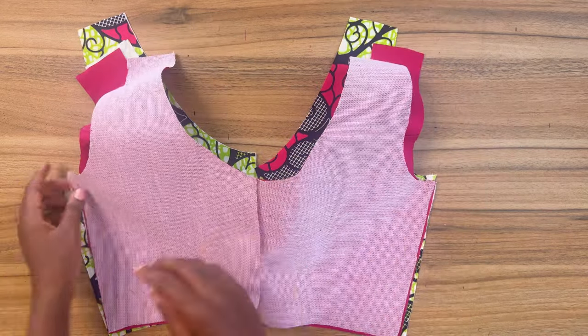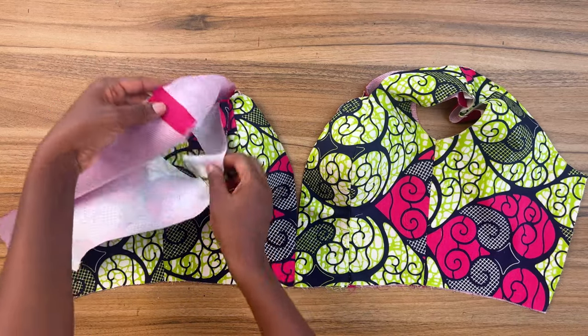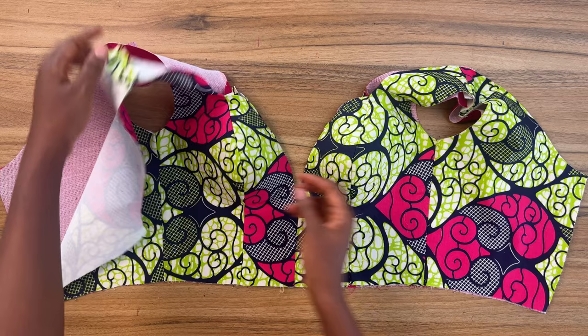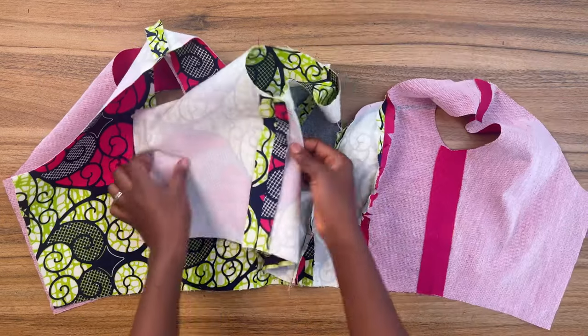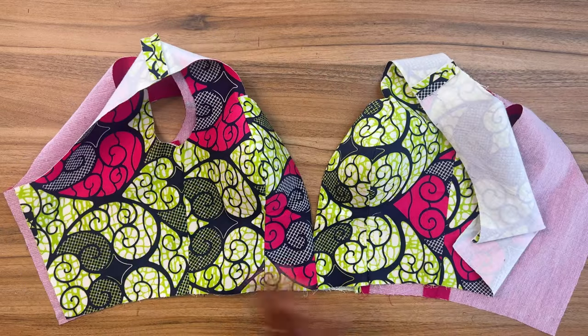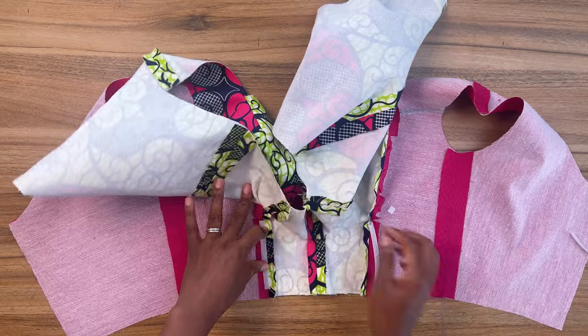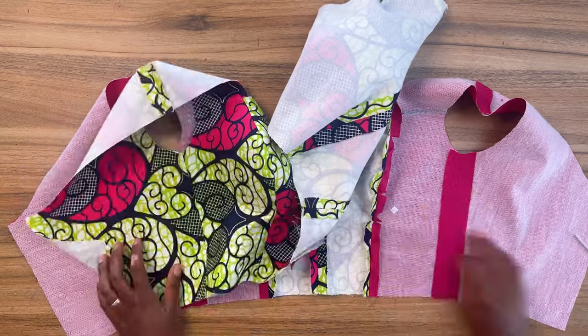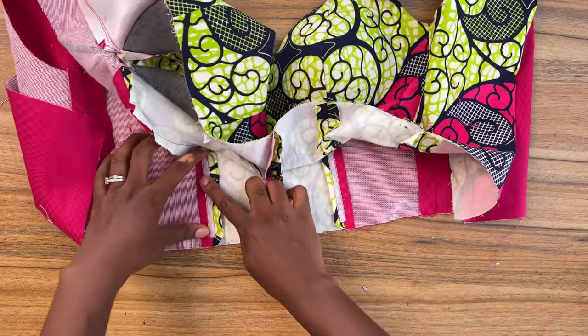Now that we've joined the pieces together you should have something like this. Next, go back in and press the shoulder seam open and also press the side seam open for both the lining and the fashion fabric. Now you can go ahead and sew your reggeline boning to that princess seam line. Sew the reggeline boning on both ends of the seam allowance starting from the underbust to the waist.